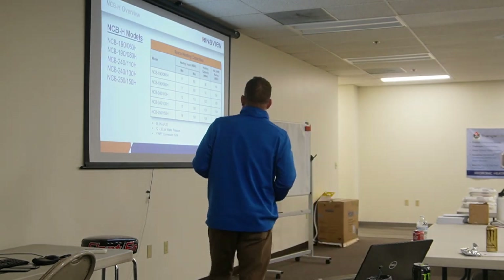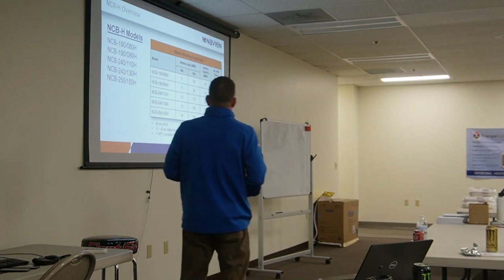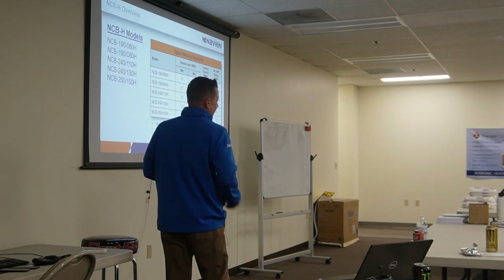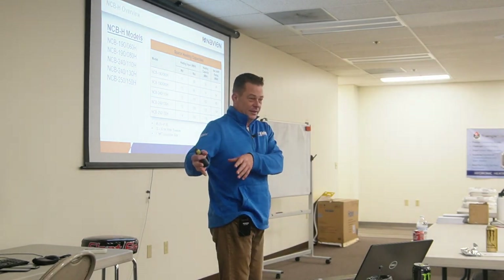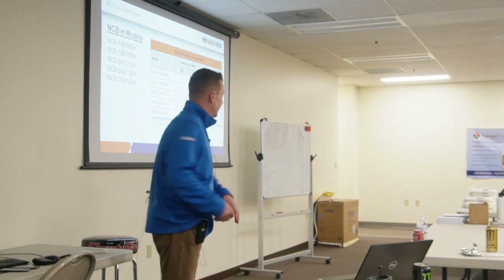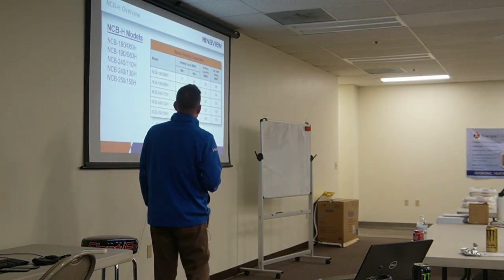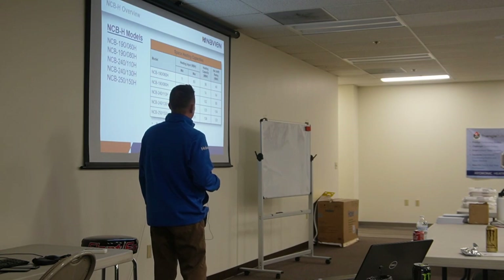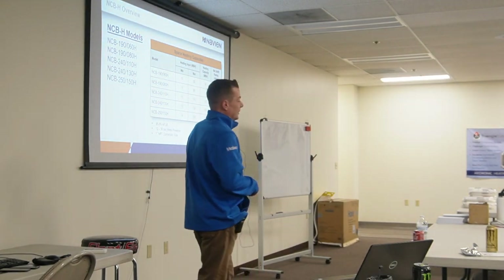There are five different sizes — the 190 through the 250. The second number is your space heating capacity. On the smallest unit, the max for space heating is 60,000 BTUs and it can turn down to 11,000 BTUs.